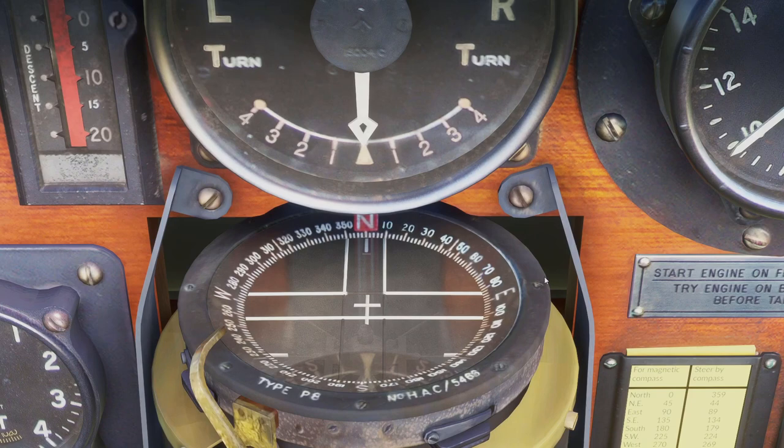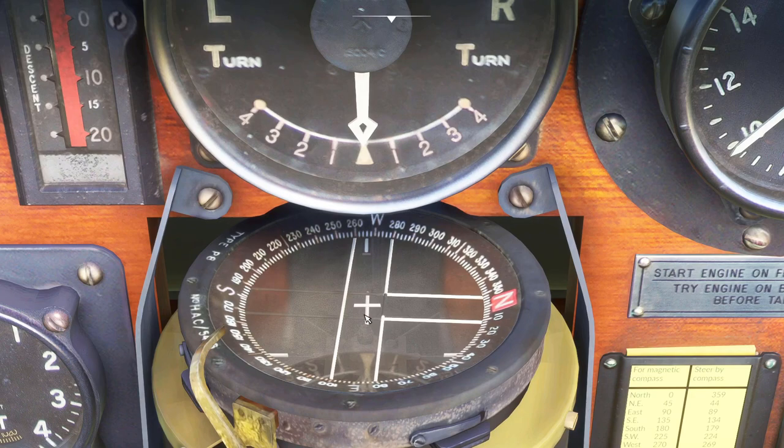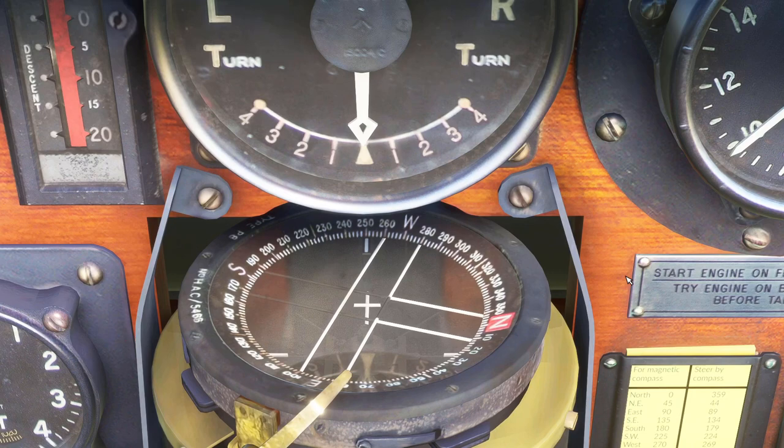So let's say we want to travel on a heading of 250. You rotate the bezel by clicking on it and moving your mouse to the left and right. You can lock the bezel if you want, and then just taxi and turn the aircraft.